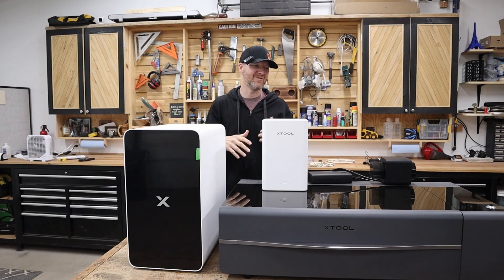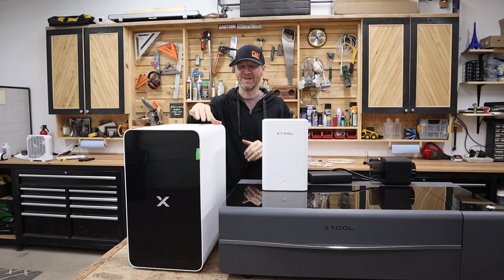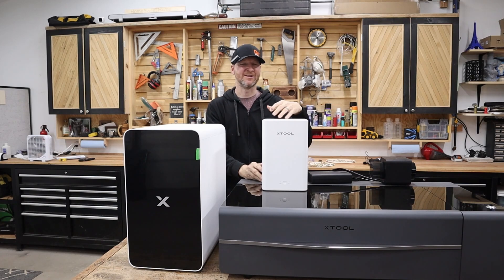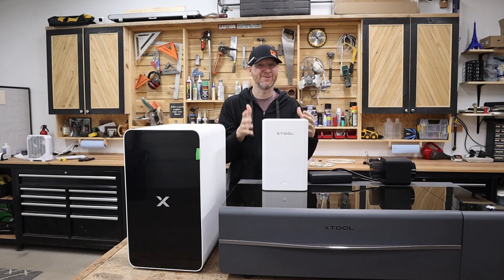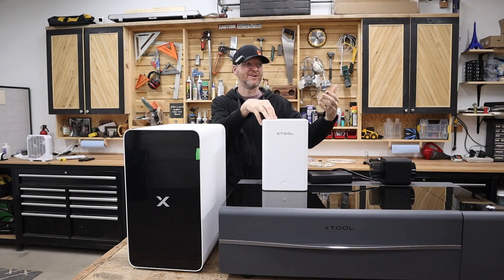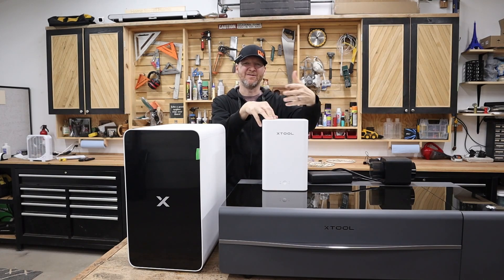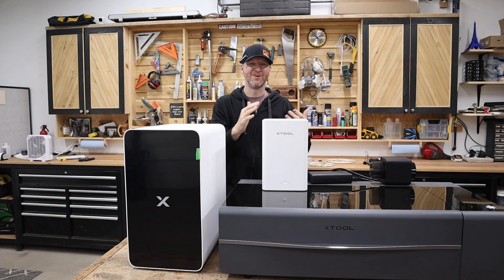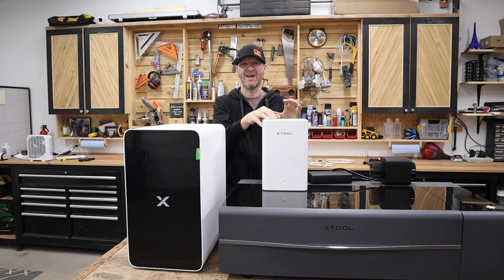One of the huge pros is the smart features. Here's the smallest air filter X-Tool offers, paired with the F1 - a great portable setup. The smart feature means you plug it into the F1, start your engraving, and the unit automatically kicks on. When engraving is done it runs a little longer to purify the air, then shuts off. You can also turn it on and off manually.